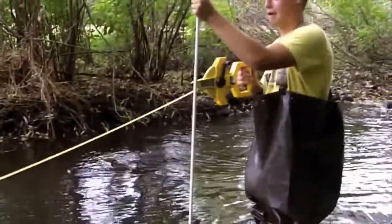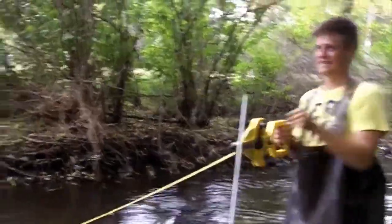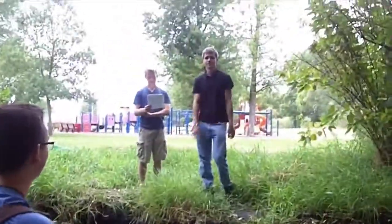Make sure it's ten feet. There we go. All right, George, what's next?